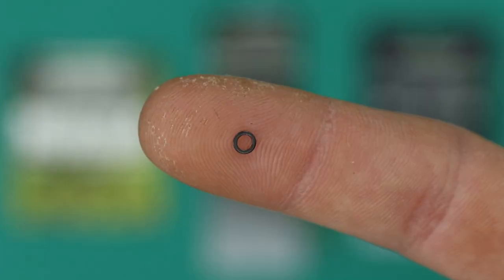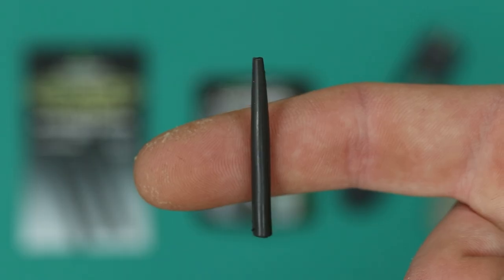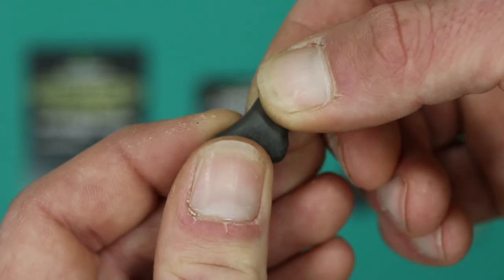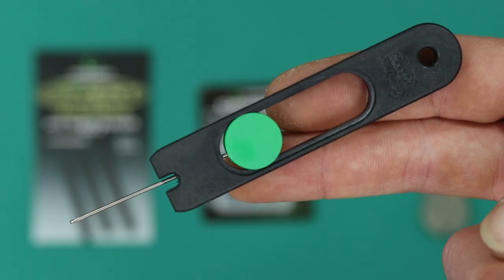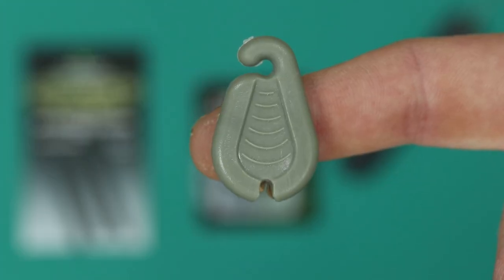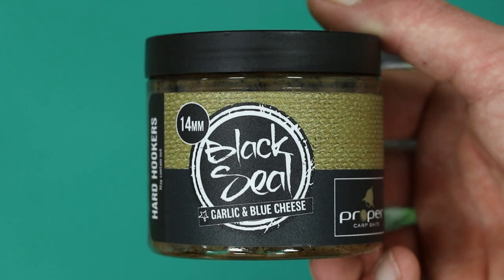You'll also need a large Covert rig ring, a tungsten anti-tangle sleeve, some Critical Mass putty, a baiting needle, and a peel and pull stripper tool. For your hook bait presentation you will need a bottom bait of your choice, some 12 millimeter pop-ups, and some dumbbell stops.